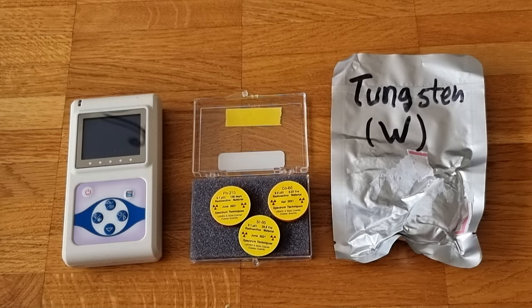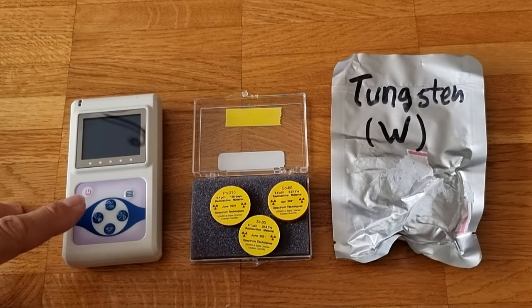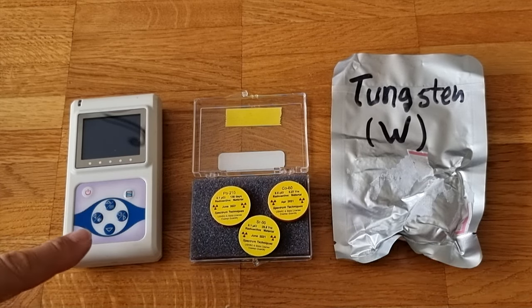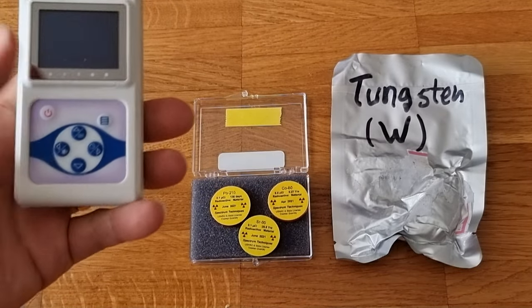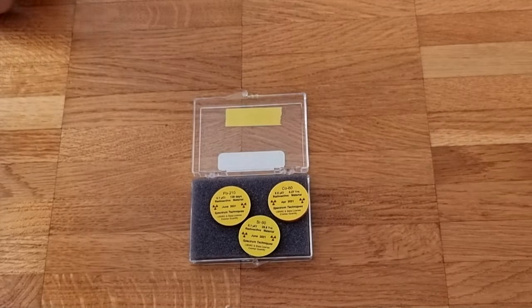To do that, we need to know what the actual activity is of these samples. For that, we have this alpha-beta-gamma detector here. I'm going to show you on this camera a little bit about this alpha-beta-gamma detector. It's a very nice little Russian-made device, and we're going to look at this with the samples.